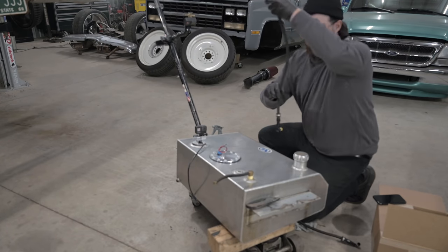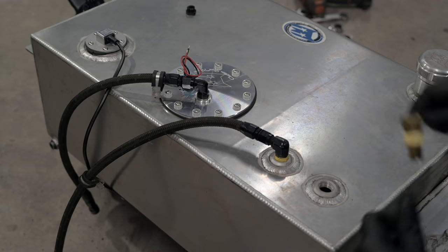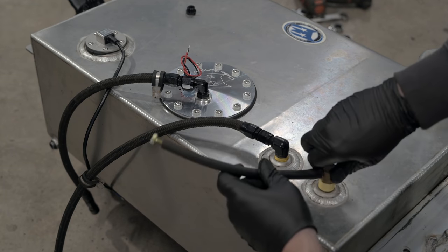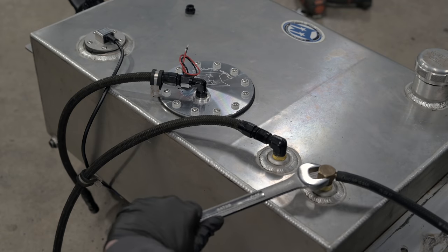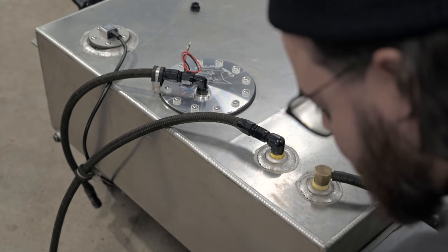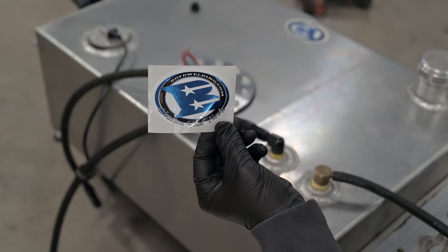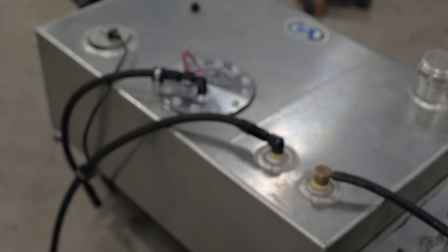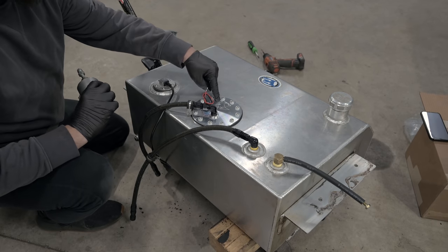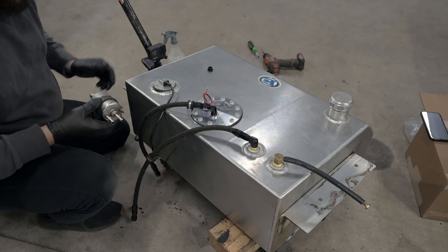We went ahead and disconnected this fuel line. Now that we've got all this retrofitted — new fuel pump, gaskets, new sender gaskets — we've got our old fittings and lines back in place. We're about to hook this back up.